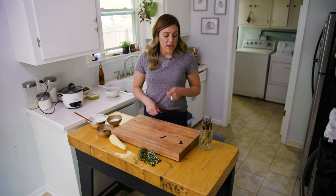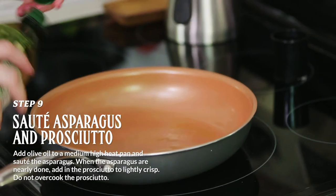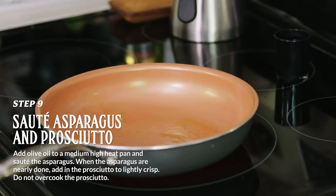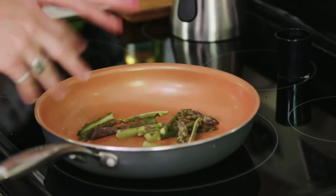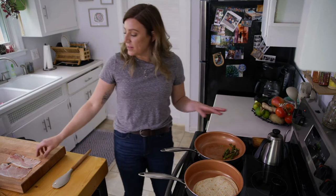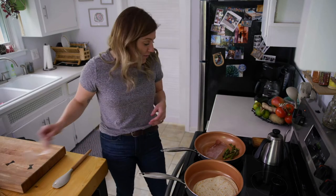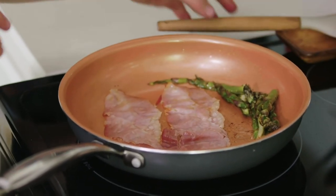We're going to sauté up some asparagus, crisp up a little prosciutto, and then we'll sprinkle a little goat cheese on it. Get our pan heated up on medium-high, get a little olive oil in the pan. Add our asparagus halves to the pan and let them sauté up. And what I want to do is add a little bit of prosciutto just to top off that little rice pilaf. Prosciutto cooks really quick, so just a couple of seconds on each side.